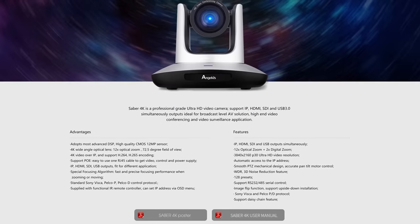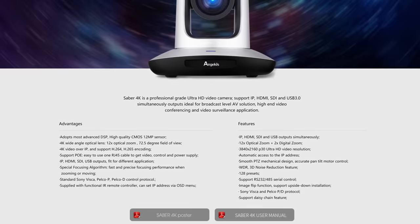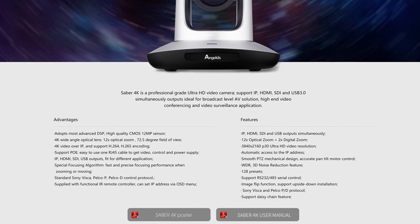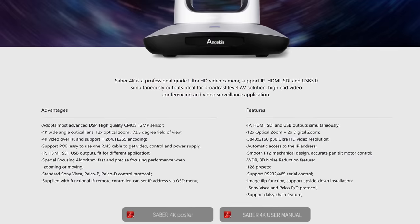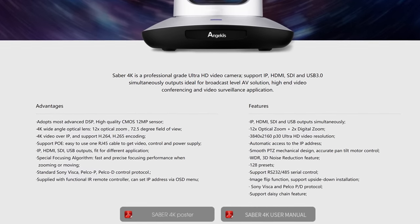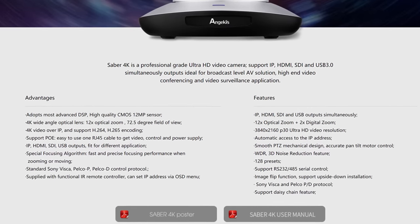The Sabre 4K is more or less their flagship, top-of-the-line model that represents the technology they can develop for their other cameras. It features a 12-megapixel CMOS sensor, a wide-angle optical lens that can zoom up to 12 times, with an additional 2x digital zoom if you need to zoom in really close. It can do 4K video over IP in H.264 or H.265 encoding. It supports Power over Ethernet, so you don't need wall power if you have the right networking setup. It supports standard control protocols for Sony VISCA, PELCO-P, and PELCO-D — these are just ways you can further remote-control the cameras.